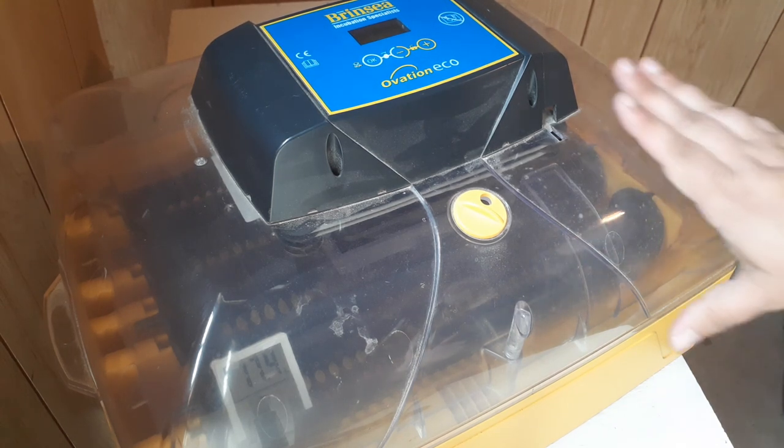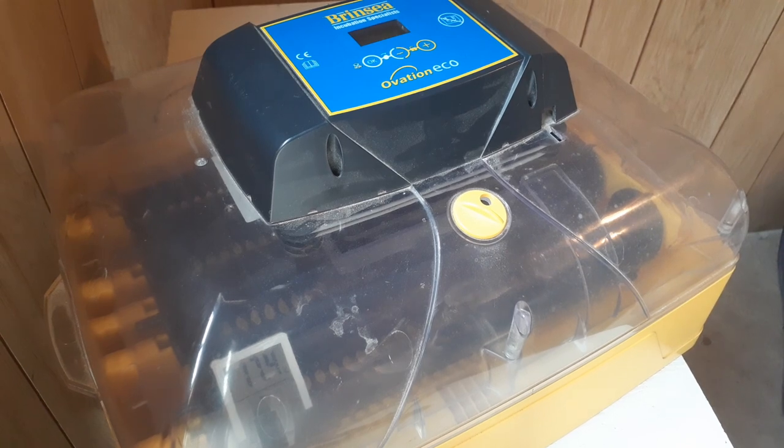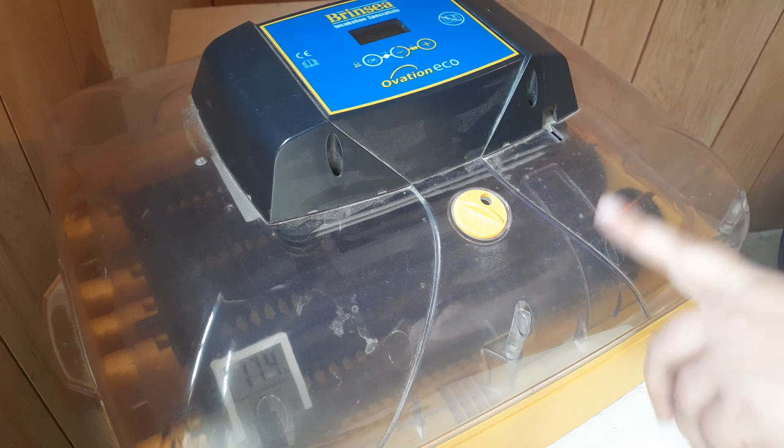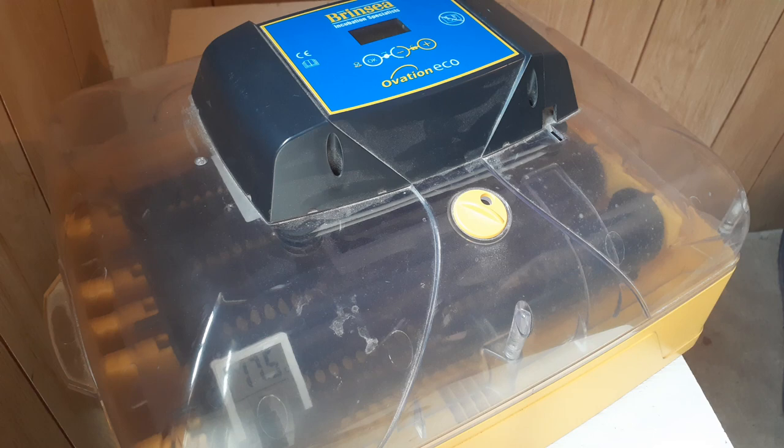When you start up your incubator for each hatch, you want to let it run for about eight hours before you add your eggs — it needs to come to the correct temperature. Measure your temperature before you put your eggs in if you're at all unsure. You want your eggs to develop properly, so make sure your incubator is maintaining correct temperature and humidity before you add your eggs, because if it's too cold when you put them in, their development will be compromised.